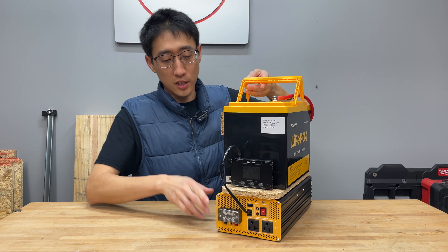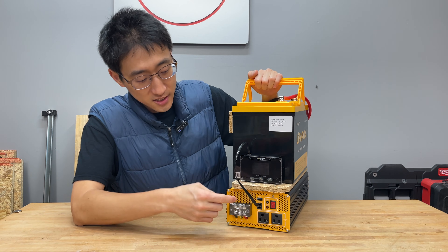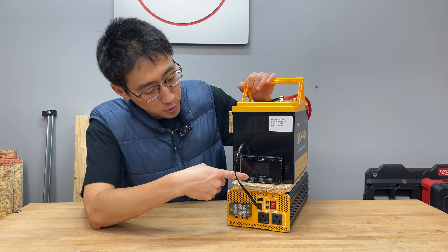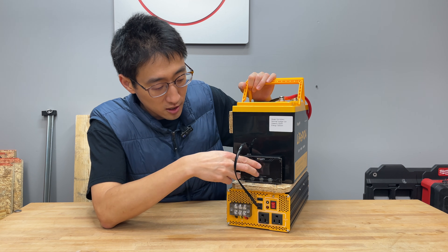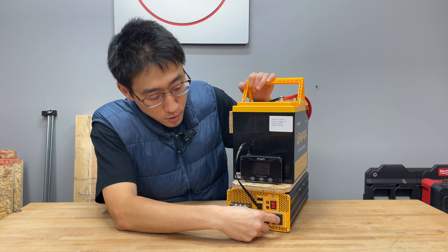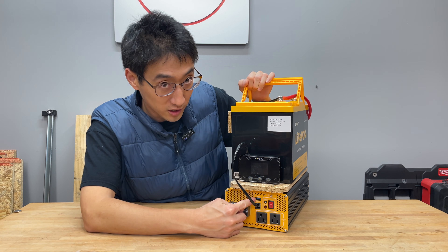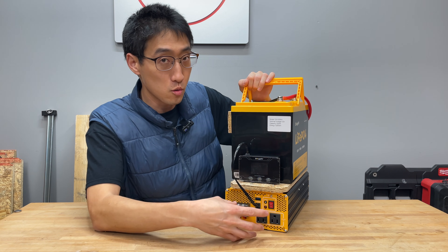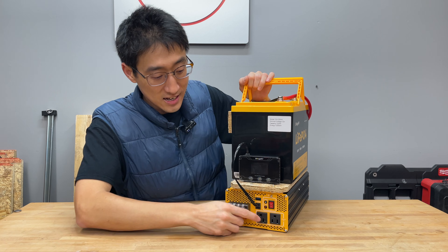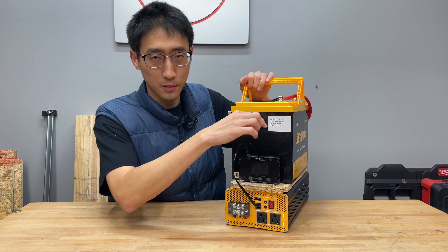This inverter is interesting because it's a 12-volt pure sine wave inverter with a control panel. From the control panel you can turn the inverter on and off, see how much it's drawing, and check the output voltage. It has two AC outputs, one 20-amp port, and a USB port — so with one inverter you can do all of that without needing a separate 12-volt USB adapter.